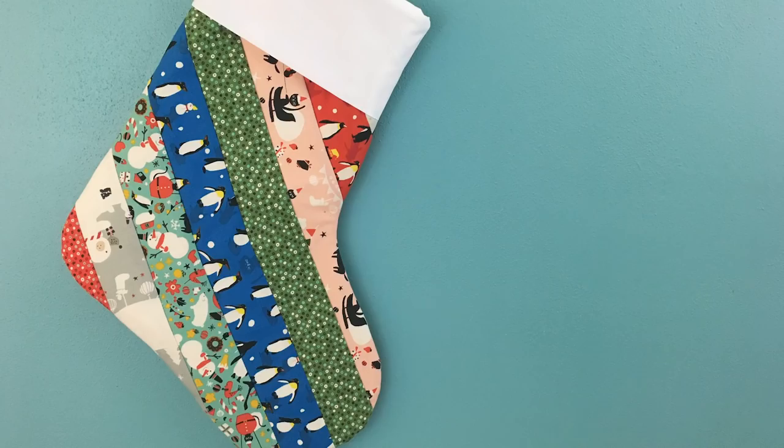Hello, and welcome to Quilt Addicts Anonymous. I'm Stephanie Sebbing, and welcome to our ninth make of Christmas. I'm gonna show you how you can take one of these and turn it into a quilt as you go Christmas stocking. That's cute, adorable, fun, and fast. So let's get started.